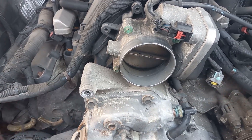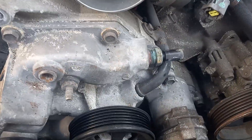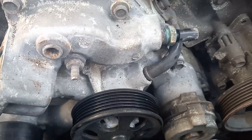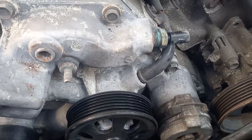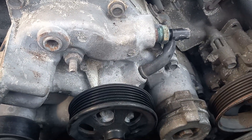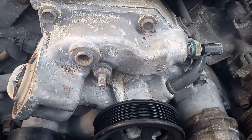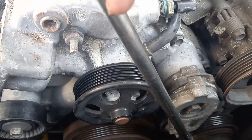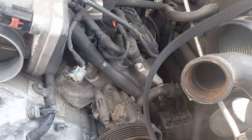Make sure you undo the belt. The belt is simple — the tensioner pulley right here. You just put your pry bar in there, just like so, and bend it whatever way it turns to loosen the belt. I took the belt off; the belt's right here.